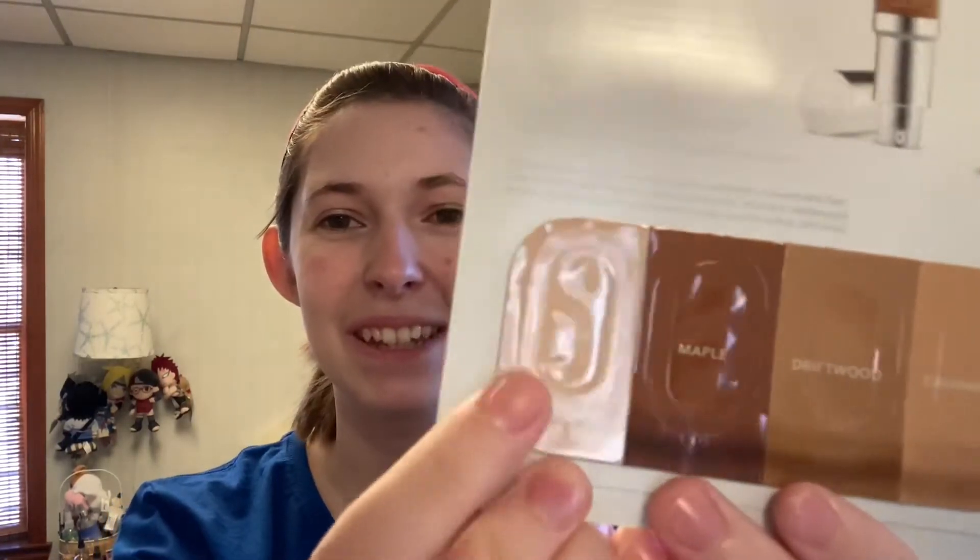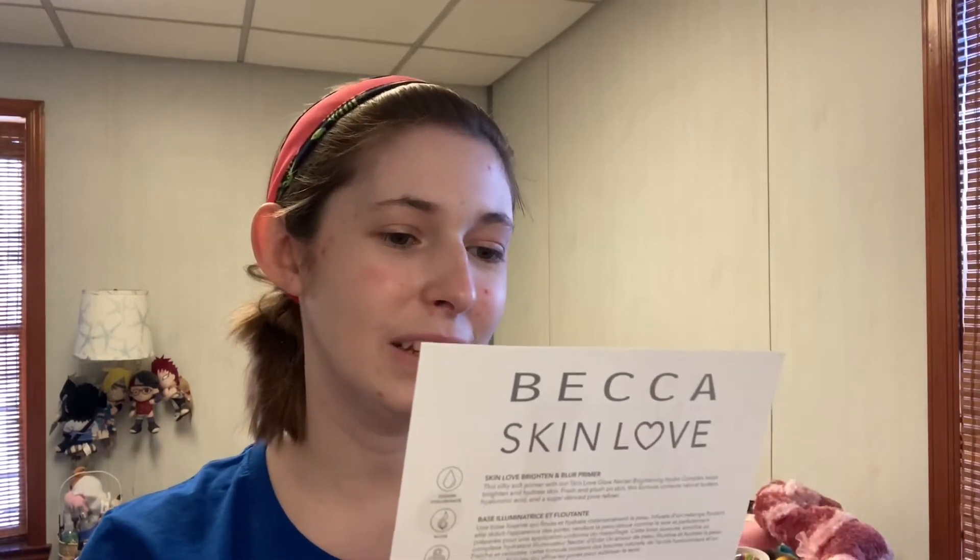Next, I'm going to prime my face and, you know, I could make it easy and go with something like this or something like this, but we don't want to make it easy. I'm going to go with this. What kind of sample is that? I don't think you can even get one use out of that. This is the Becca Skin Love Brighten and Blur Primer.